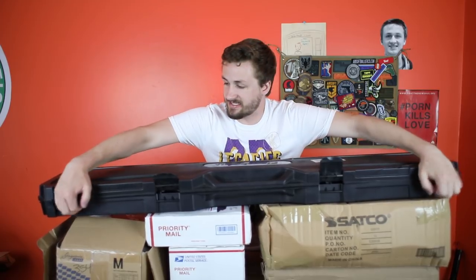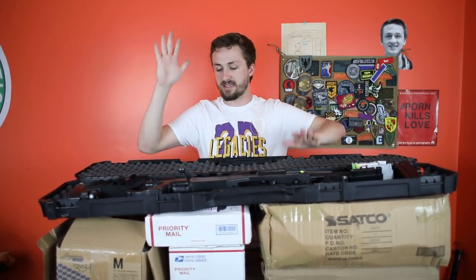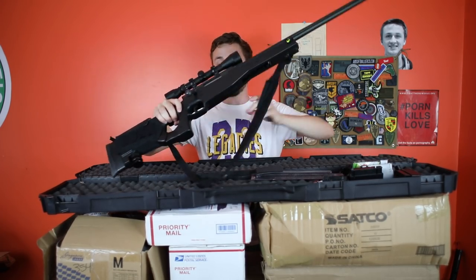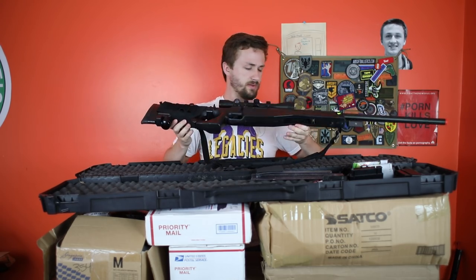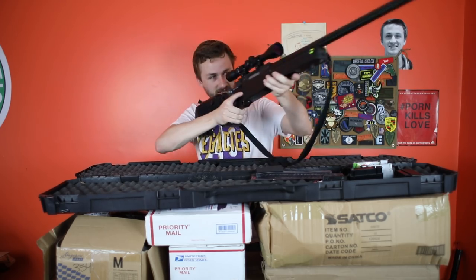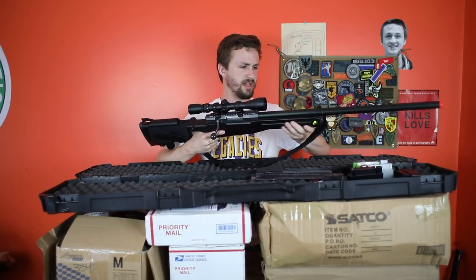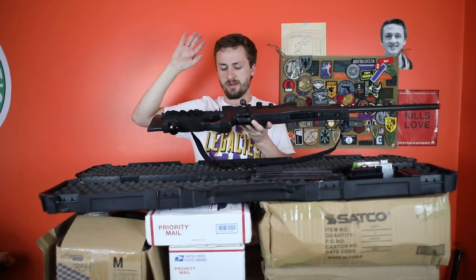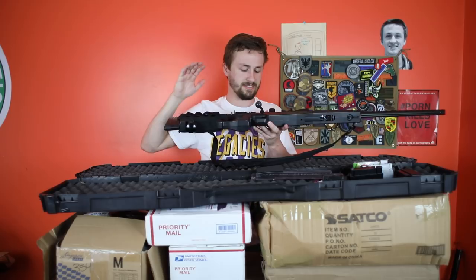Up next is a sniper. It's not an SSG-24 — I wish. This is a sniper I traded for one of my pistols, but it is upgraded with a lot of internal upgrades. I think the base is a Well and it is an L96 style platform. It's actually lighter than I thought. It has an upgraded piston and upgraded cylinder, and I think it's designed to shoot like 500 FPS with everything going on inside.